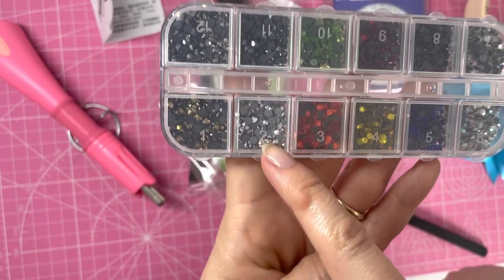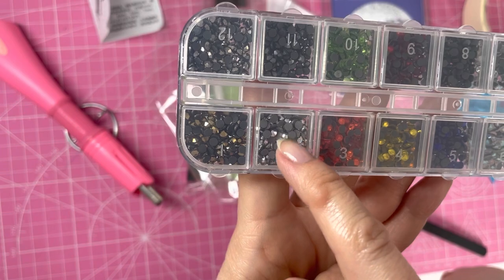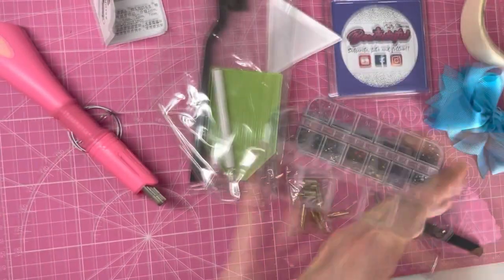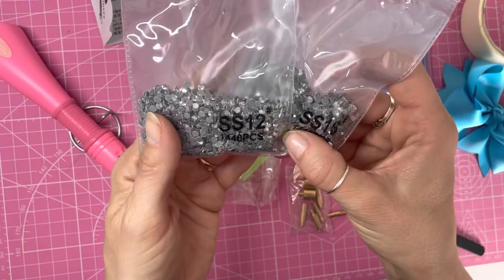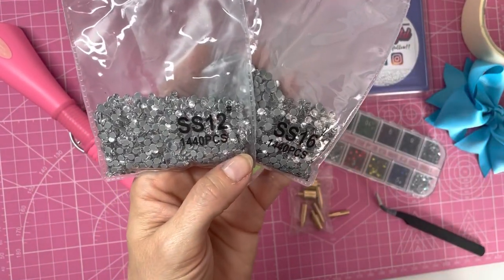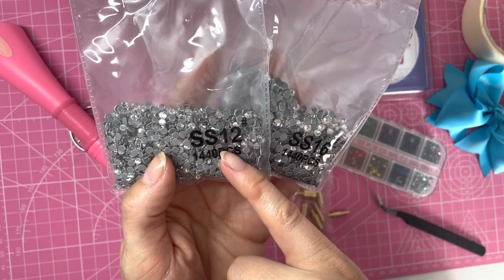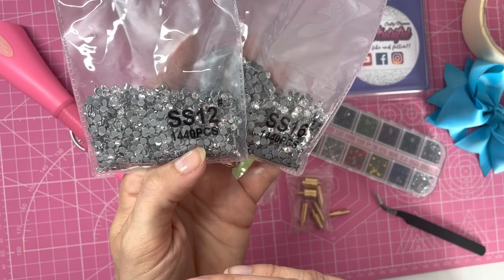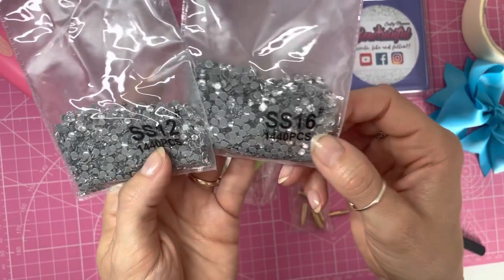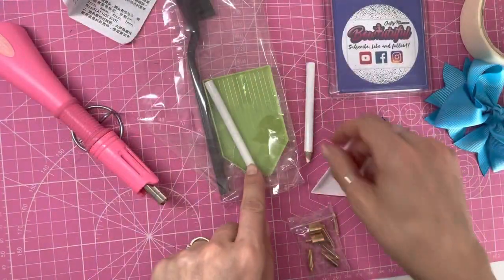The set also came with 12 colors of three millimeter rhinestones with hotfix glue on the back. If you look closely you can see the rhinestone and the dark side is the hot glue which melts with this tool. I also bought a couple of bags of extra gemstones because I'll be using a lot of clear ones — size SS12, which is around 3.2 to 3.7 millimeters, and SS16 which are the four millimeter gemstones.